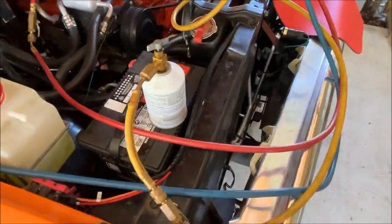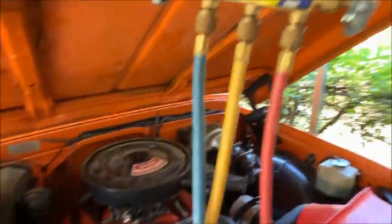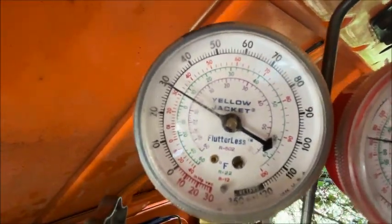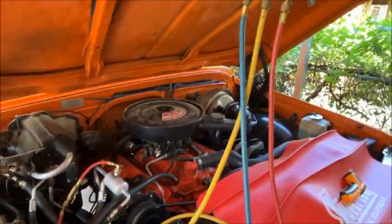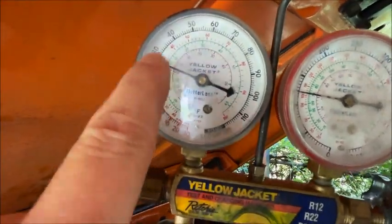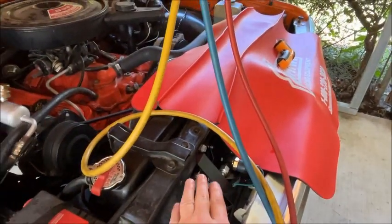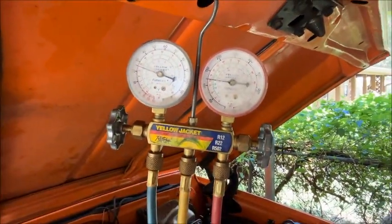We're at 96 degrees ambient right now. Remember we've got the high side blocked off so you don't want to open that up, but we can read the pressures. We're up to about 120 on the high and about 30 on the low — a little bit above our POA pressure. This thing is sucking down nice and cold. We can see we're sucking down to 26 PSI — that's what the evaporator pressure relief is set to. I've got almost two cans in it now. It's going to take less than normal because the evaporator is physically smaller in volume, and so is the receiver dryer, so I doubt we'll get a full three cans in.